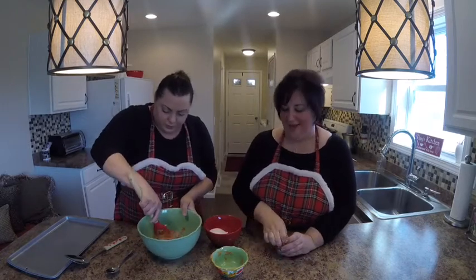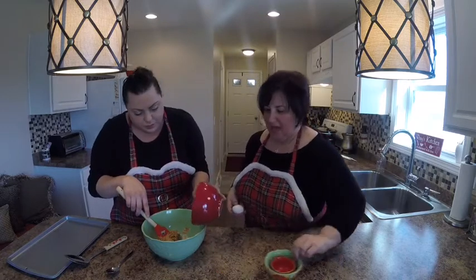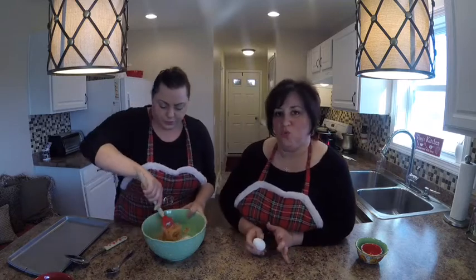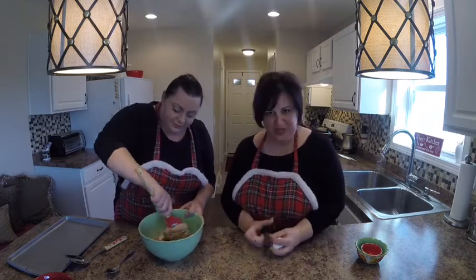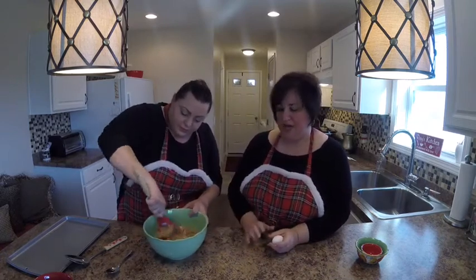If we use the hand mixer it mixed it too much and the cookies kind of disintegrated. We're also going to add one egg. After they've cooled — you're going to have to let them cool and we'll show you that — because if you touch them right away they fall apart. But if you let them cool for about 15 minutes and take them off the pan they keep their integrity. If you wanted to dip them in chocolate or sprinkle something on top you can, but you have to wait till they cool.